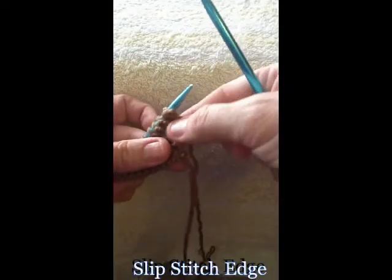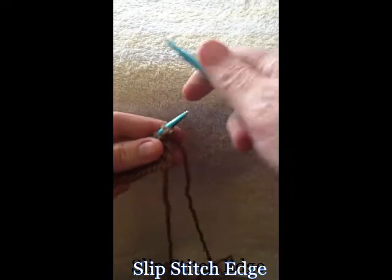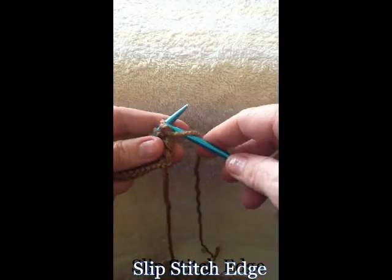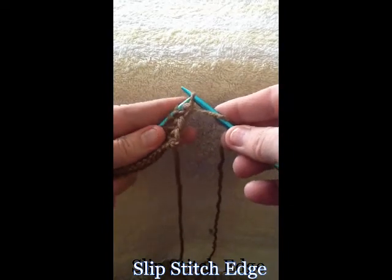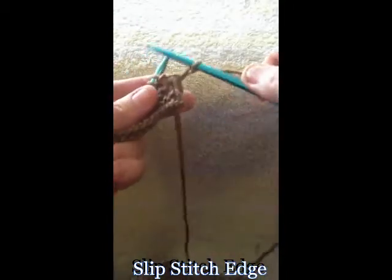Sometimes in your knitting you want to create a nice edge. You can do that by doing a slip stitch edge. You go into the stitch as if you're going to purl with your yarn in front, just pull it off, then bring your yarn to the back and continue knitting.